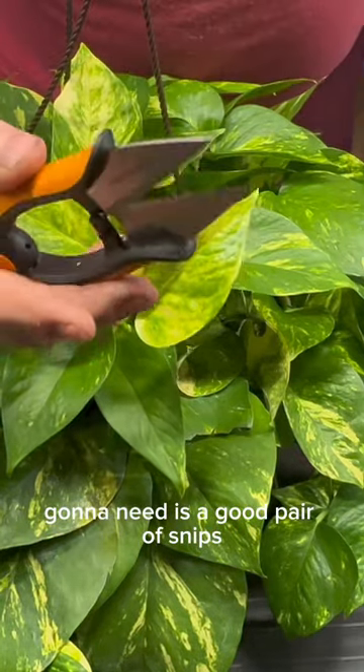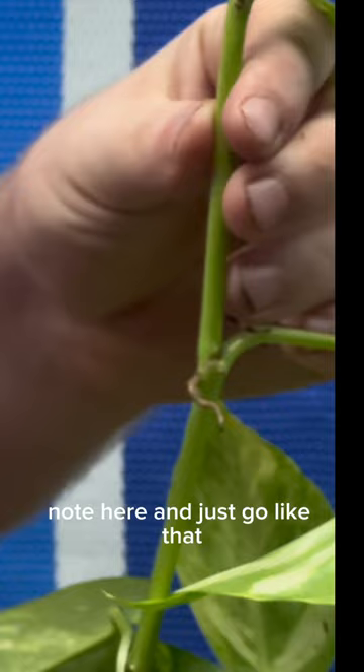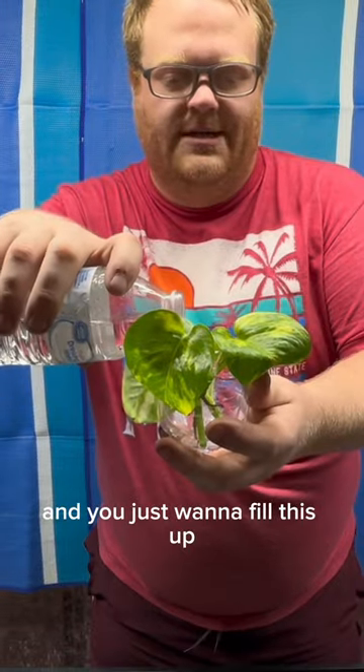You're going to need a good pair of snips, and another thing you're going to need is something to put the cutting into. Cut below and above the node, just go like that, and go again right above. Go ahead and stick that in there, and you just want to fill this up.